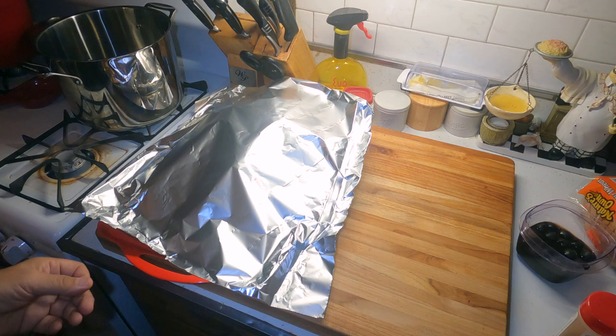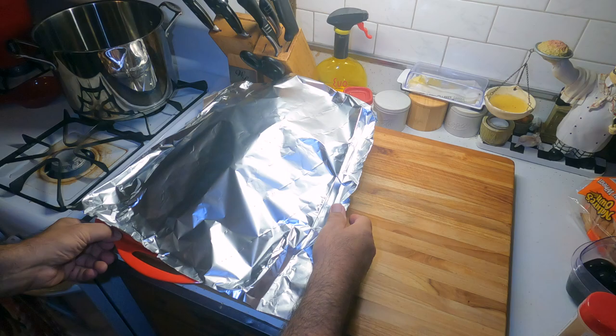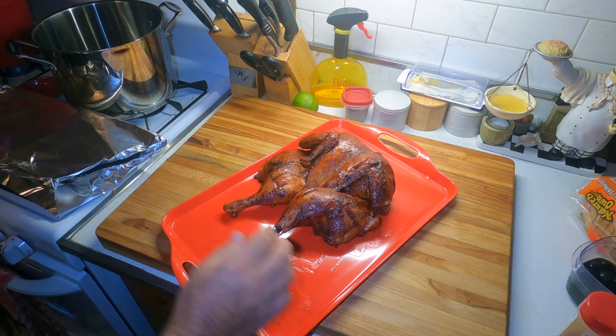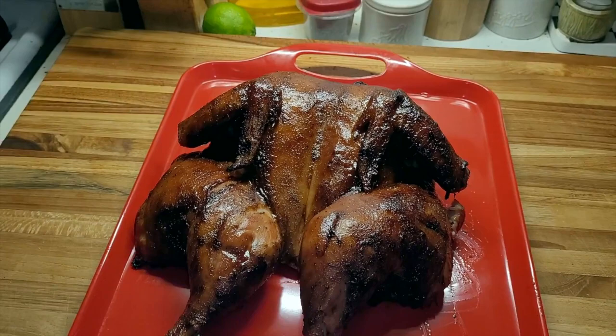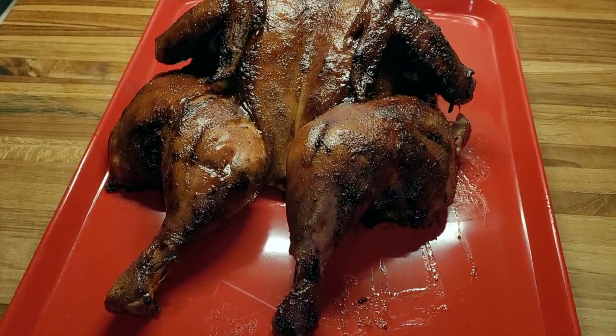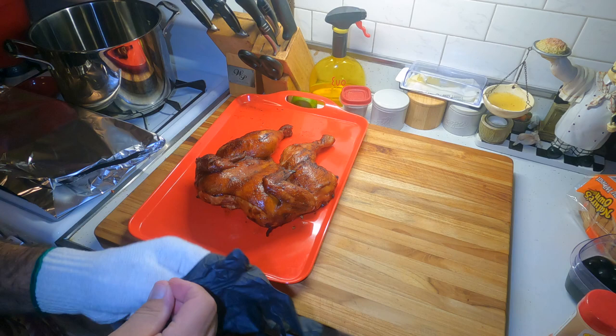Alright, smelling good in here. This thing's been sitting underneath the aluminum foil for about 10 minutes or so. Let's take a look — man, it looks right. Lovely. Here we go, spatchcock barbecue chicken. So we put the cotton glove on and the nitrile glove over top of that.